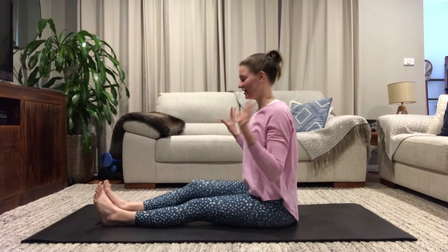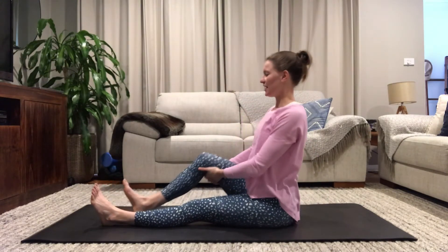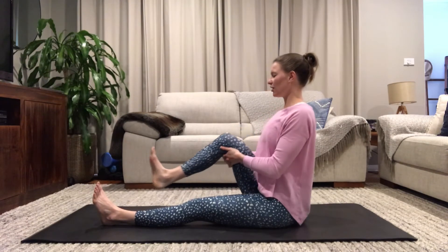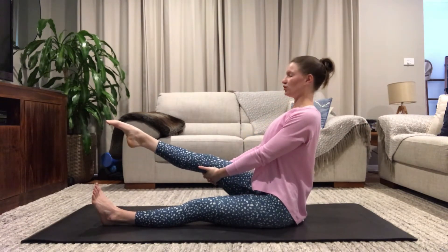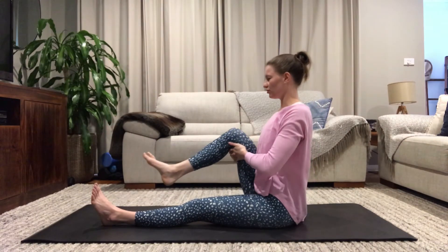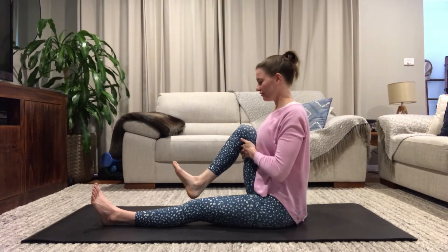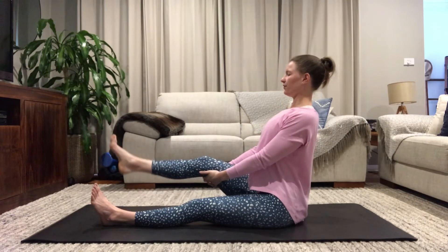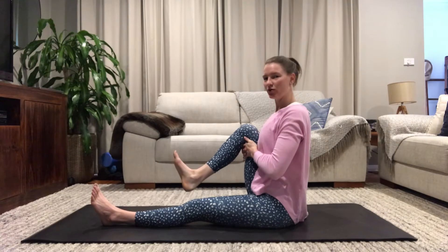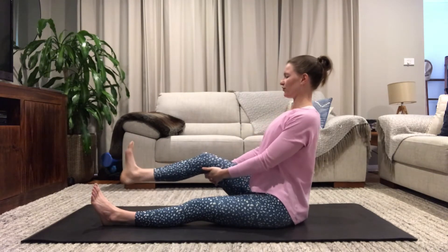Bring your hands underneath your right knee, bringing it to your chest and hugging it in. Inhale, lengthen your leg, point your toe, and really extend through your back. Exhale, bend your knee, flex your foot. Inhale, extend. Let's do one more like this, extending through your leg, then bending at your knee.